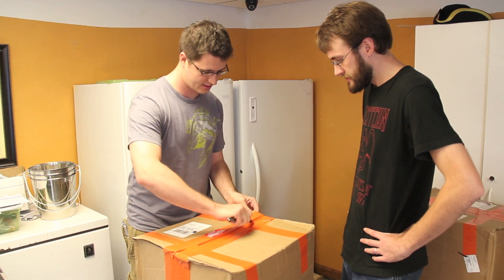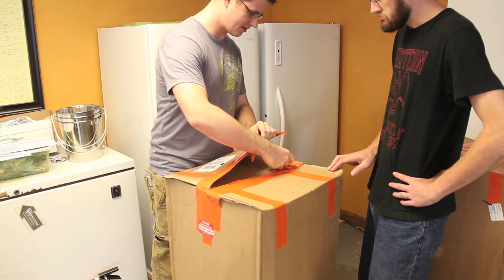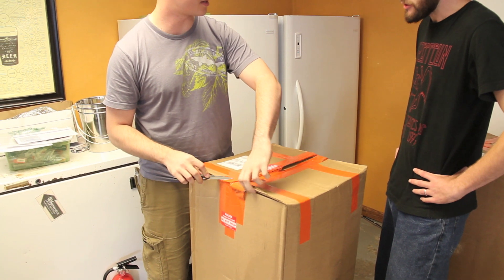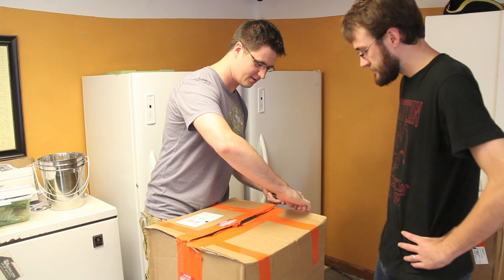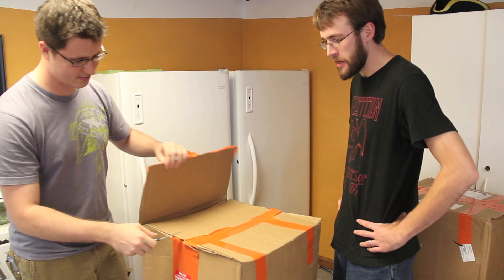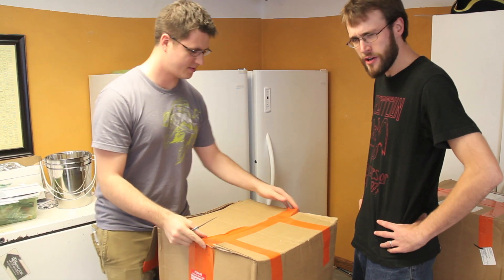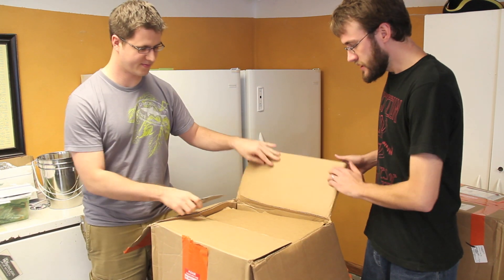Our Brüjimi fermenters just arrived in the mail today — we got two of them and we're just going to unbox them and check them out. We haven't seen them yet so we're pretty excited to see what's inside. It did take about three weeks for them to arrive including the holiday, and they were custom modified and custom built for us.